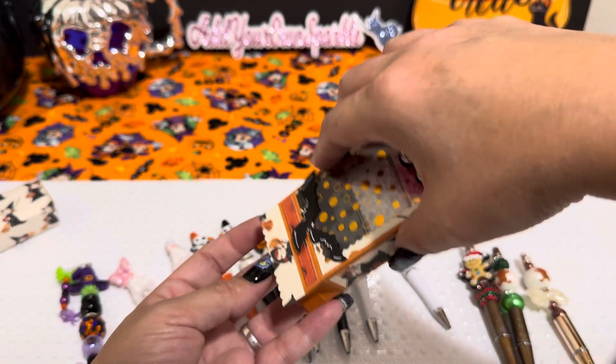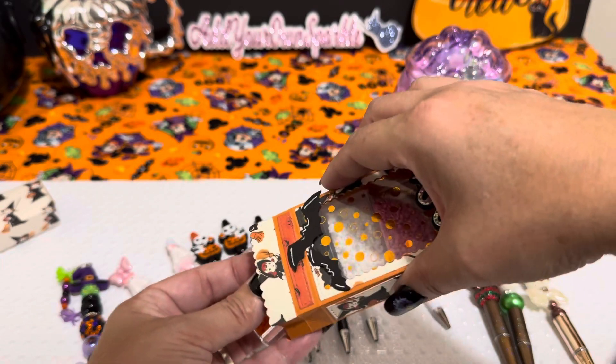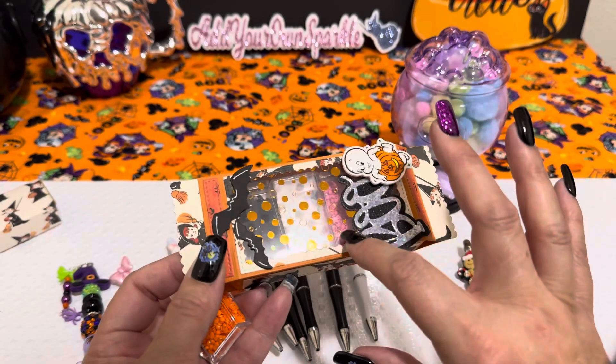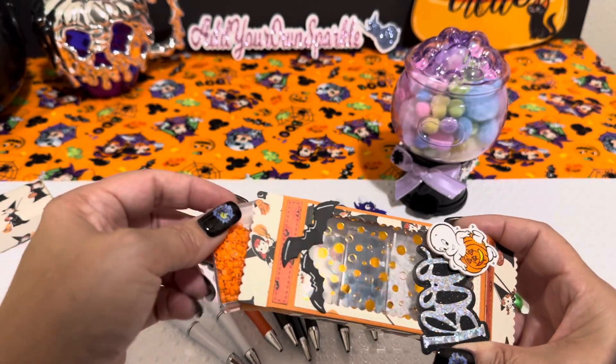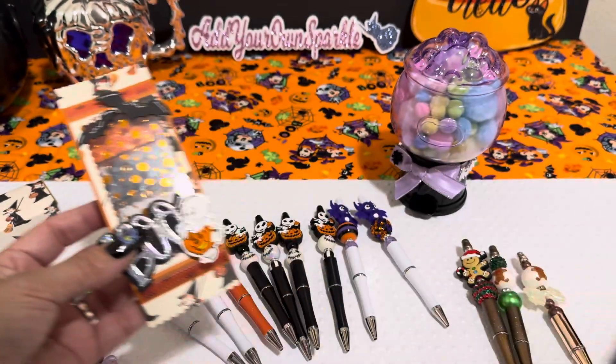Inside here, I got this idea from Bona — you get these little Tic Tac boxes and you fill them up with a bunch of diamond dots. Inside I got pink, white, black, and orange. Super cute. And then I just added some bats on there.